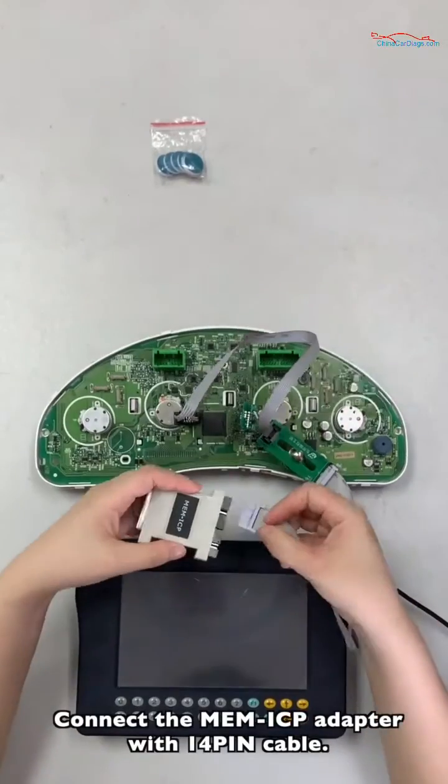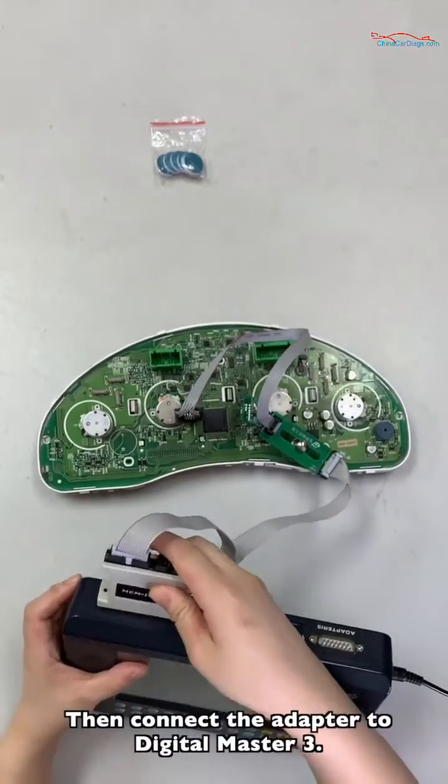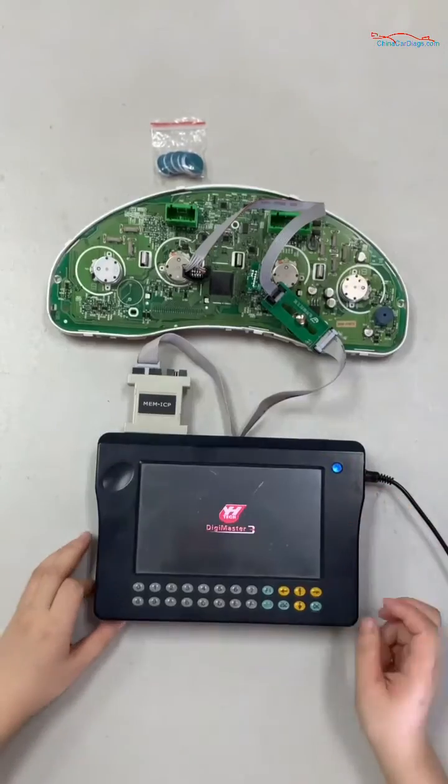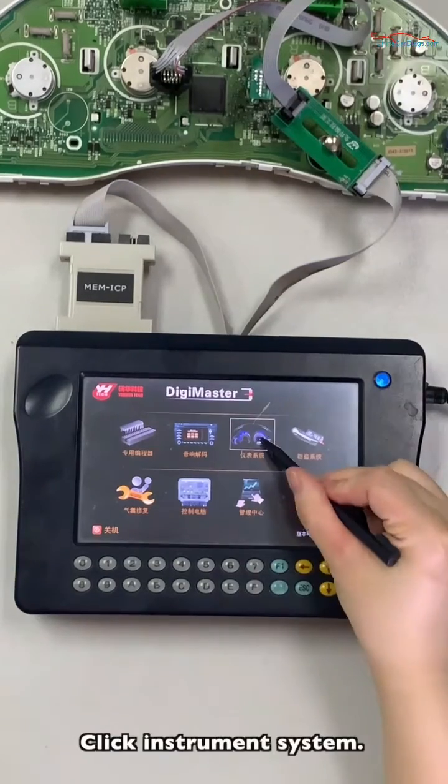Connect the ME and ICP adapter with the 14-pin cable, then connect the adapter to Digital Master 3. Select the option based on the car and the chip model, then click Enter Main System.